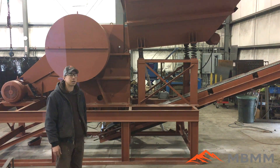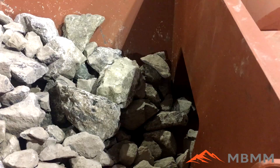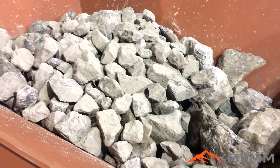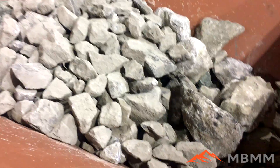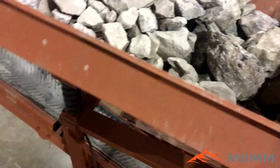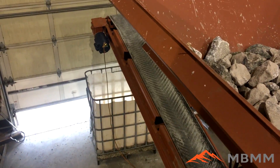I'll take you up and show you what's in the hopper, what we're going to crush, and then we'll get this thing started and you can see how it works. This is a view looking down into our hopper. This is the material we're going to crush today — it's about 12 inch down to maybe five or six inch at the smallest. The hopper will vibrate, the rocks will work their way down into the jaw mouth, get crushed down to about one inch minus, and then discharge out the conveyor belt into that tote.